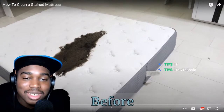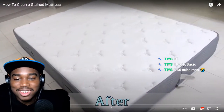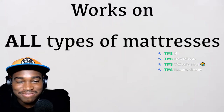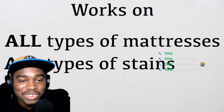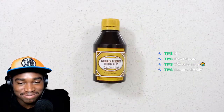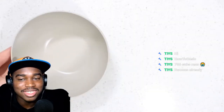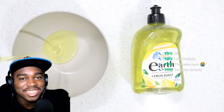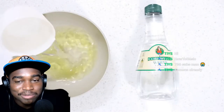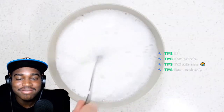Oh my god, how did he do it — stained mattress! 'This works on all types of mattresses.' I'm sure it does. So it's baking soda, dishwashing liquid, hydrogen peroxide, and white vinegar in a large mixing bowl — one quarter cup of dishwashing liquid. He forgot one more ingredient, I'm sure we all know what it is. Vinegar and one tablespoon of baking soda, thoroughly mix it all together.